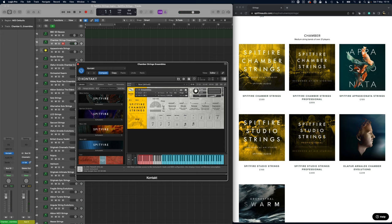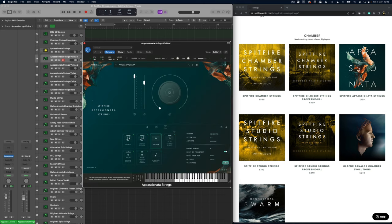With this style of string section I find myself wanting to play something very different — not those big and brash string sections. We can take them louder but they just don't really have that weight that the previous libraries do. But for that detailed stuff, this is beautiful.